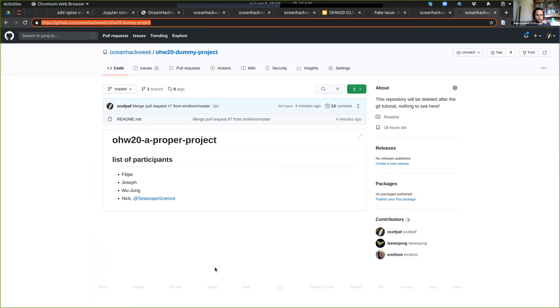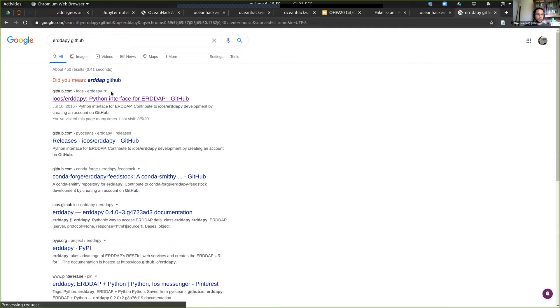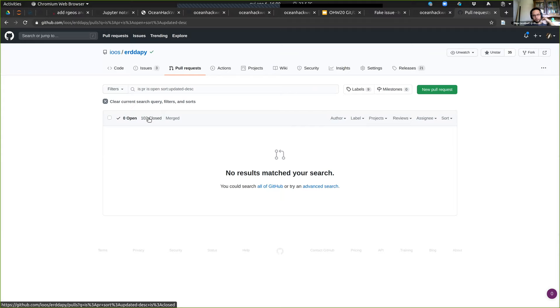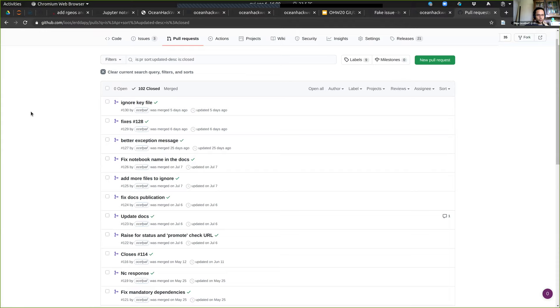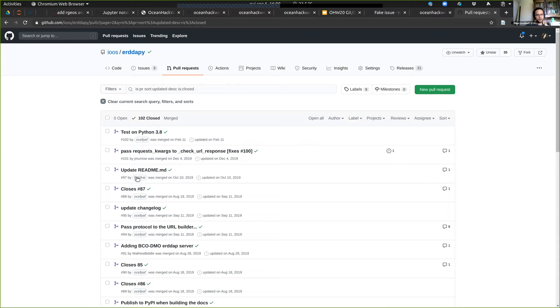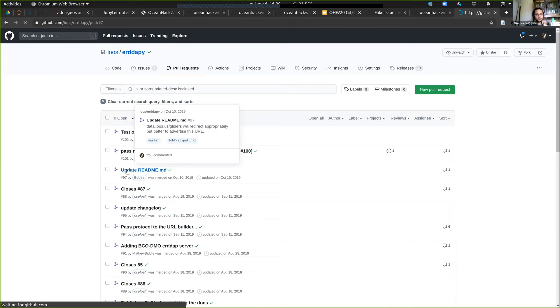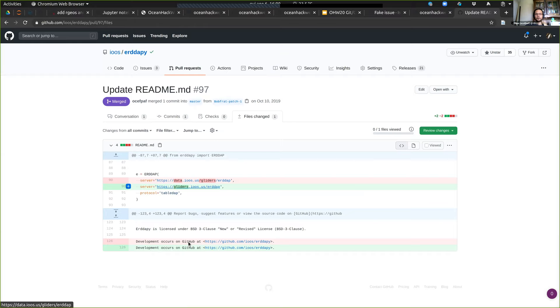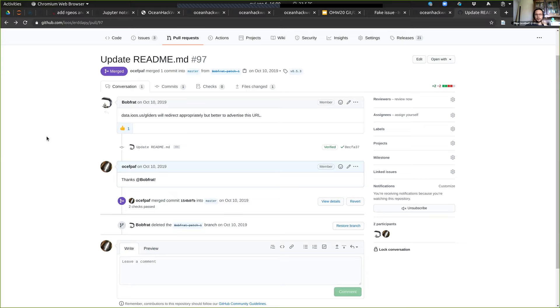Let me open one of my projects to show you. Checking the PR history — all are closed because I try to review them quickly. I'm going to find one not opened by me. This one was sent by someone from World Dialog — he found my project, saw that I had a bad URL in the readme, and fixed it. This is the kind of work you do when collaborating with others.